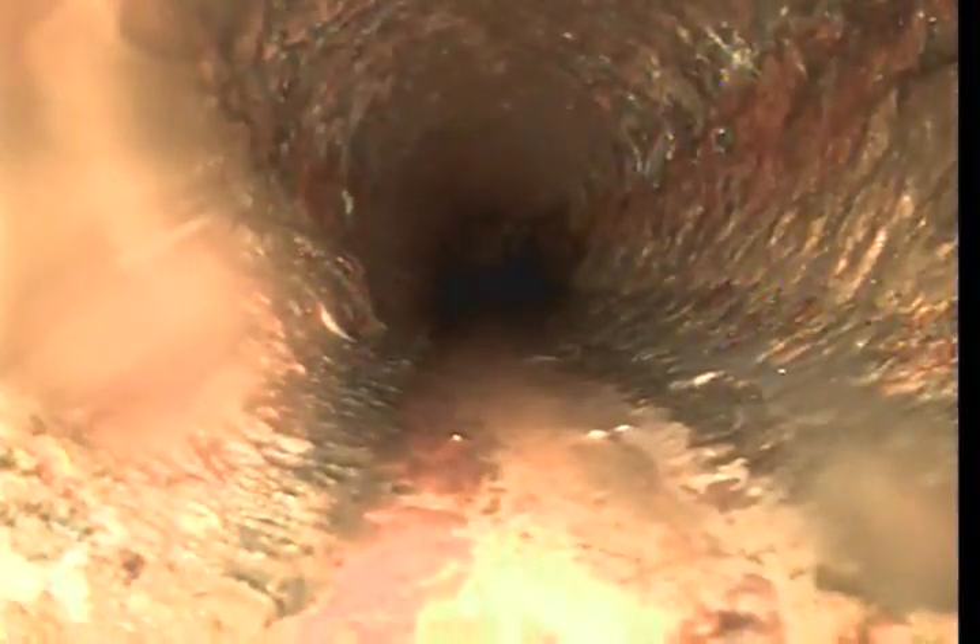The homeowner is actually responsible all the way to the main line. There's some heavy rust on the left wall — you can see how it's protruding out. Looks like we're coming up to a left-hand 45 here. Still cast iron. This particular line would be ideal for lining.